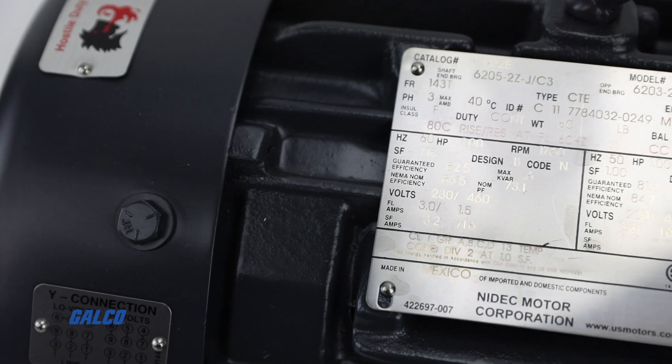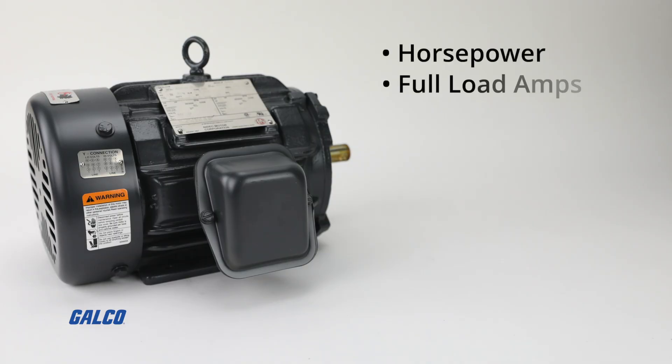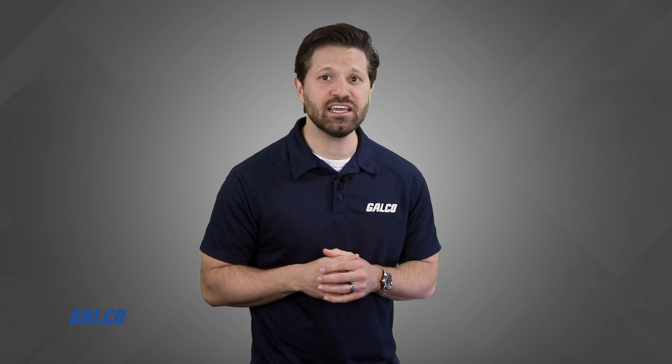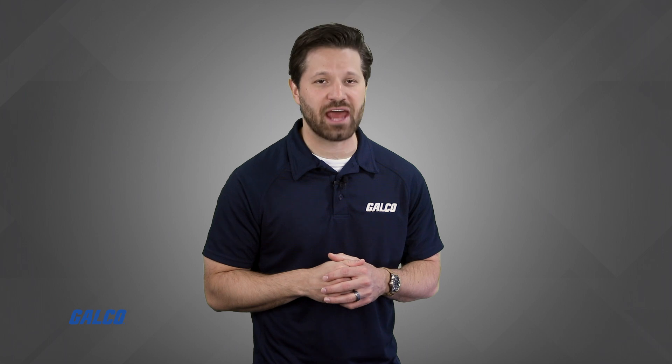Most of the basic motor and system information is found on here, like horsepower, full load amps, voltage, RPM, and service factor. This can give you a good idea of what type of VFD is best suited for your motor and application.